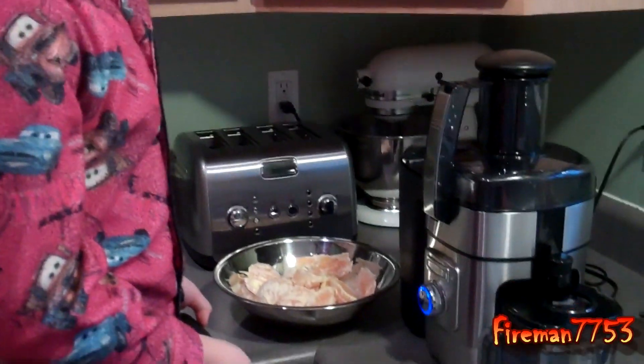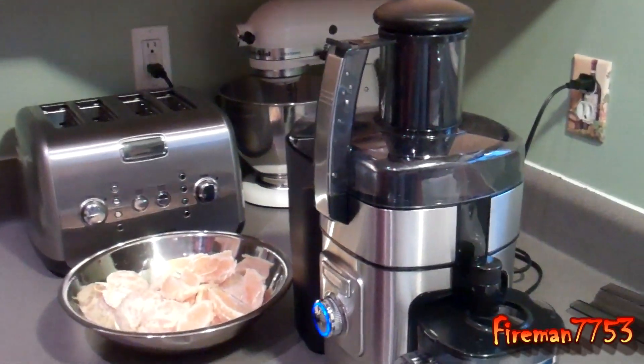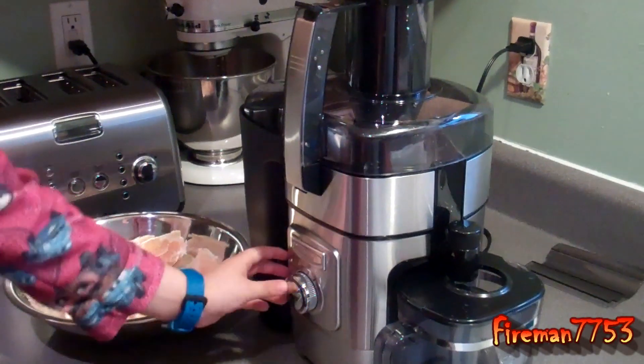What kind of juice are we going to be making this morning? Orange juice! Kids want some orange juice. So we got our oranges peeled, and I'm going to show you this thing is so easy a six-year-old can do it. Go ahead, buddy — start making your orange juice.